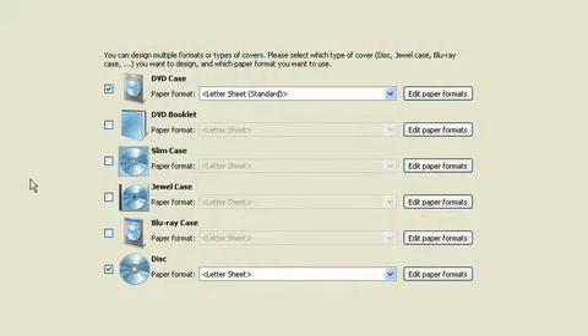Here's the thing — I know at my house, right beside my case of CDs and discs, is my Sharpie. So when I'm done burning a disc, I usually whip out my Sharpie and label it. Well, Ashampoo has eliminated that. It actually has a really great label program. You can create all kinds of labels: a DVD case, a DVD booklet, slim case, jewel case, Blu-ray case, or a label for the disc itself.